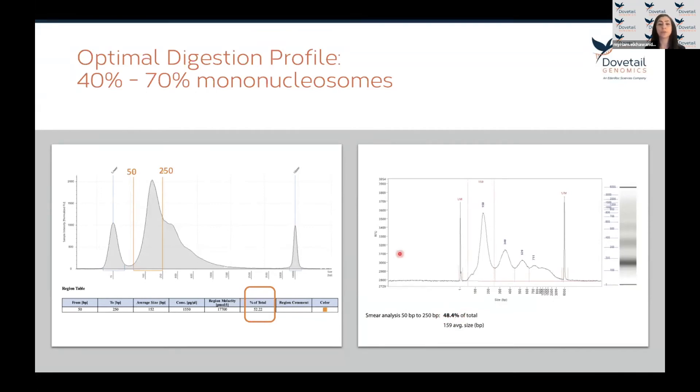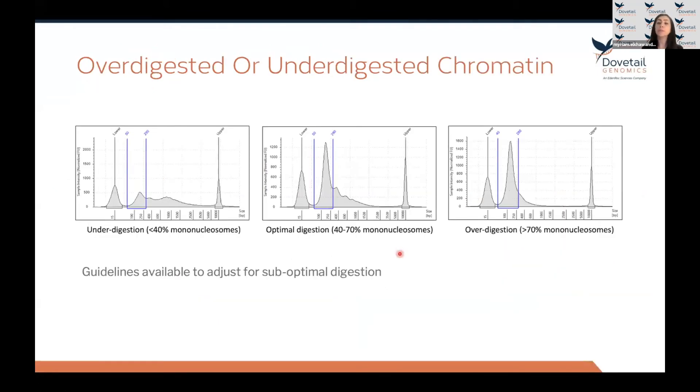If you have a suboptimal digestion, we provide guidelines to help you adjust. If the chromatin is under-digested, the mononucleosomes will be less than 40 percent. If the chromatin is over-digested, the mononucleosomes will be more than 70 percent.